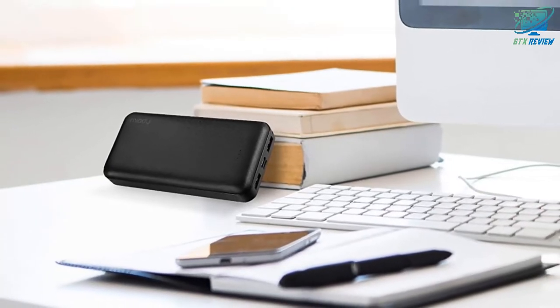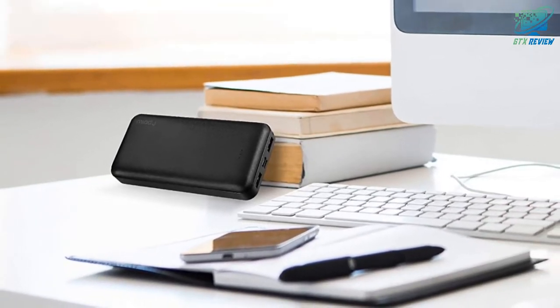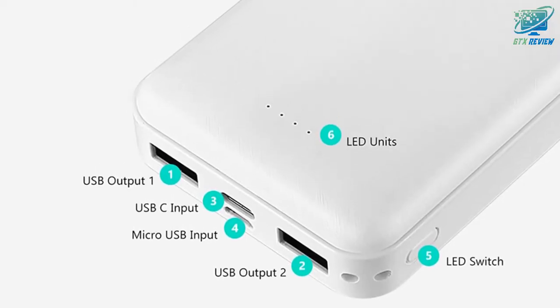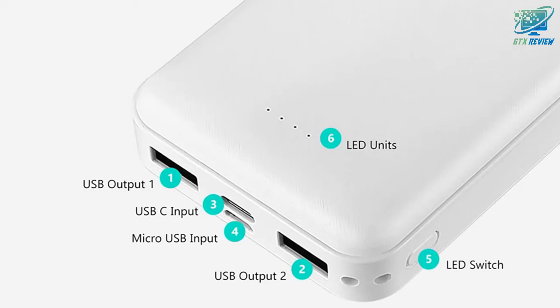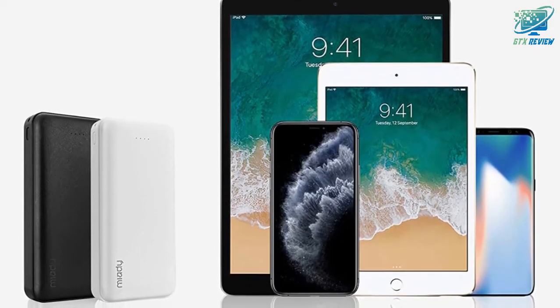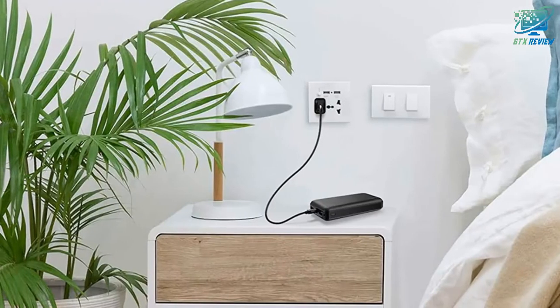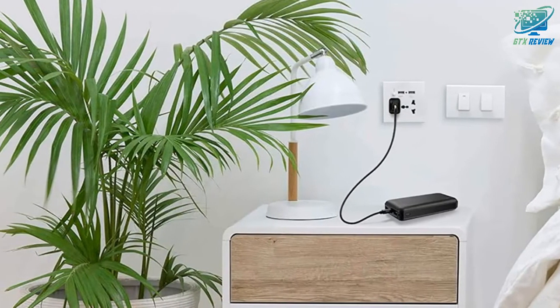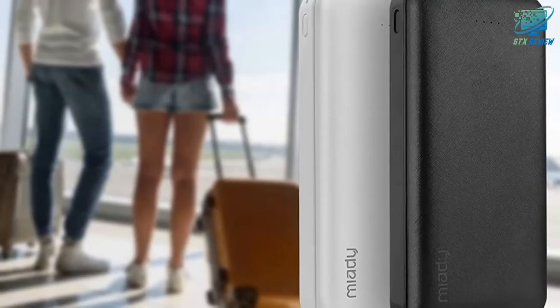Each portable phone charger holds a massive 20,100mAh battery in a relatively small case, so these battery pack chargers can easily recharge your phone several times and still have some charge left. It fully charges an iPhone 11 5.1 times, an iPhone 8 7 times, and a Samsung Galaxy S10 4.6 times.